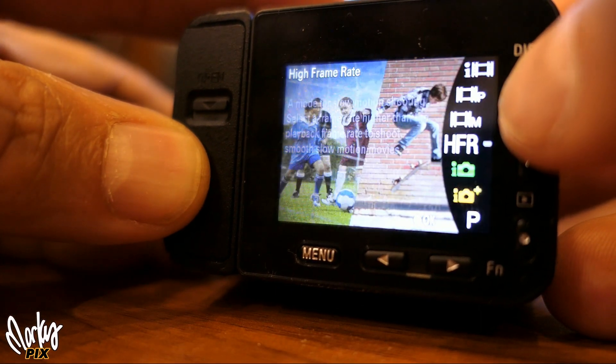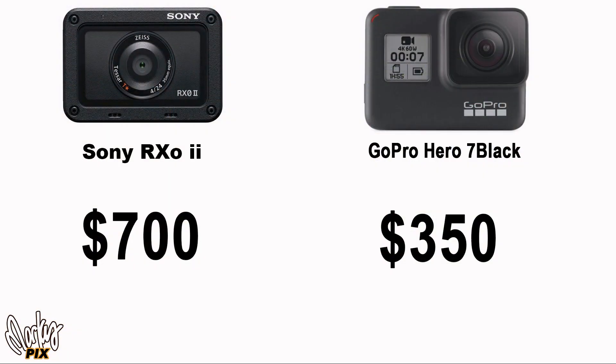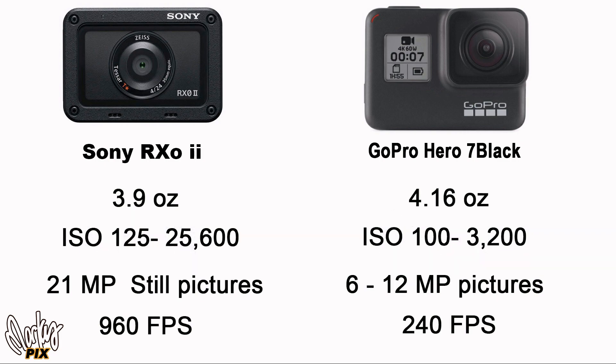Compared to the GoPro: this is higher resolution, faster and more accurate autofocus, and weighs less. The GoPro costs only half as much, but you're only getting half as much. The GoPro only has an ISO up to 3200 — this goes over 25,000.